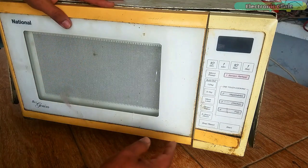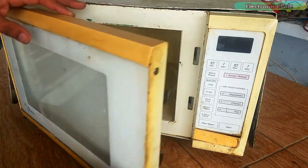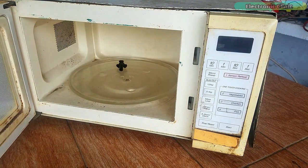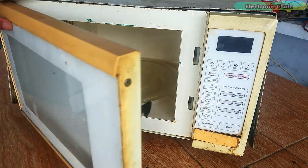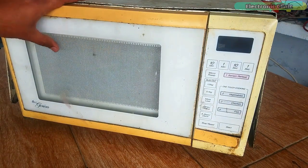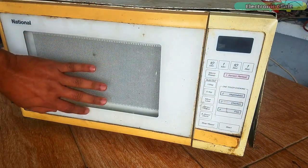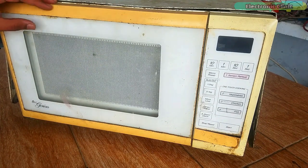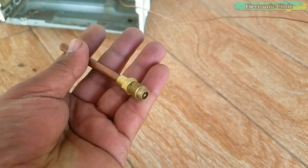Since then this microwave oven has just been lying around and I just thought why not convert this microwave oven into a mini refrigerator, or mini fridge, or a mini freezer. This video is going to be very informative for beginners as I will be explaining each and every detail including the refrigerator parts.